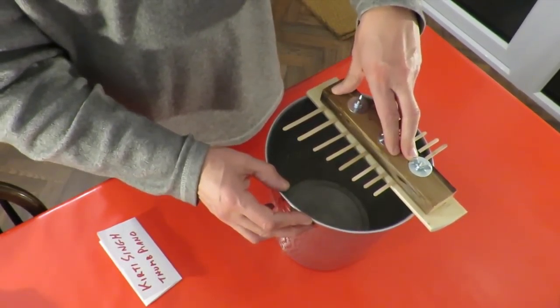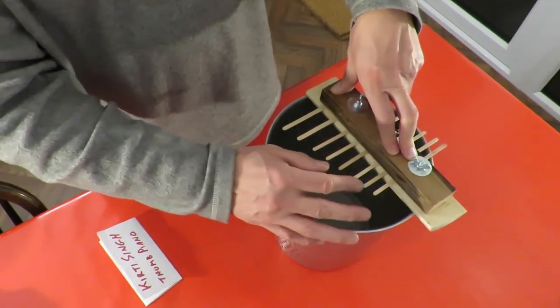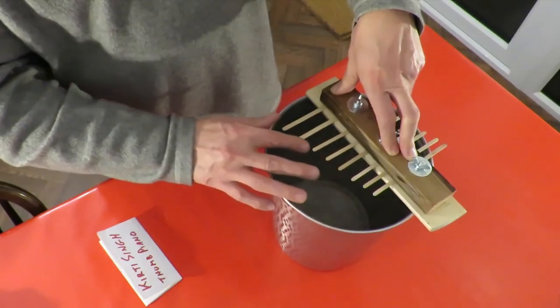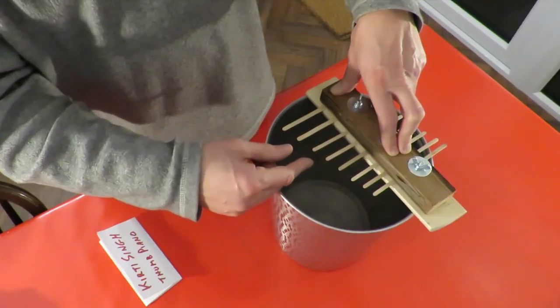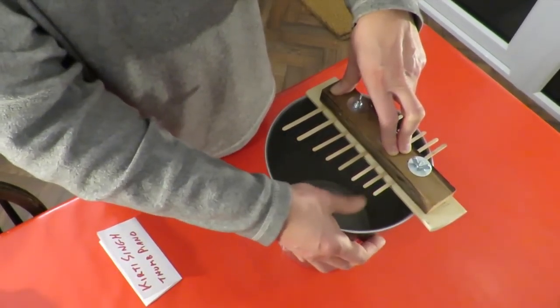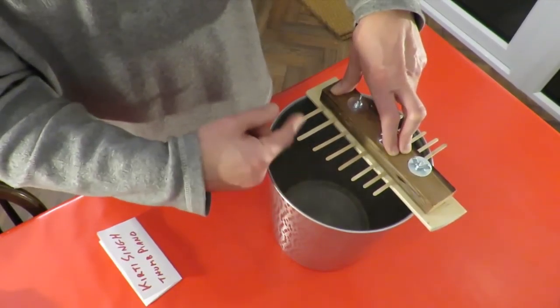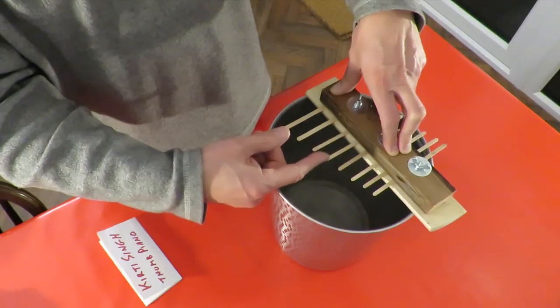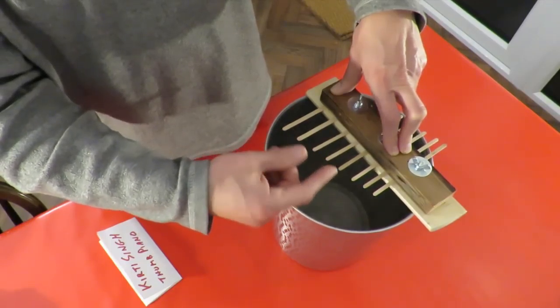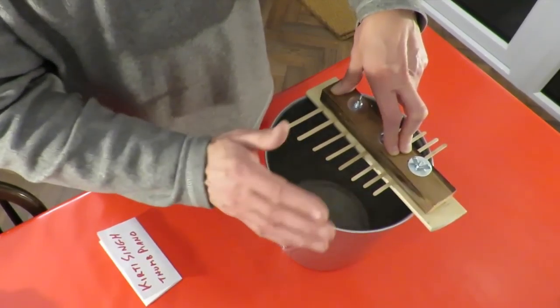I am not musical so playing a tune on this is not an option, and obviously because I'm not musical this won't be tuned properly. But I can make a little tune that I learned as a child, so we'll do that. Start again.